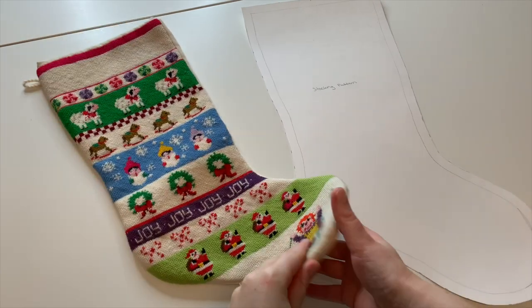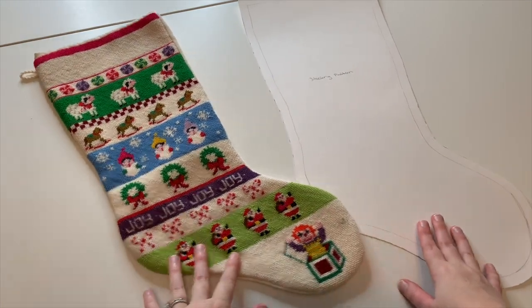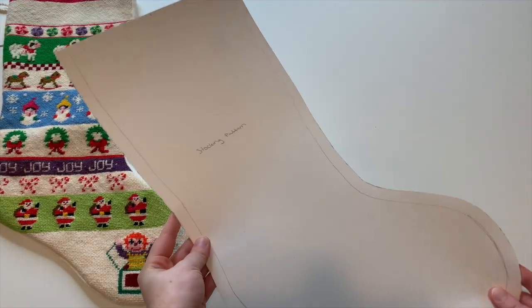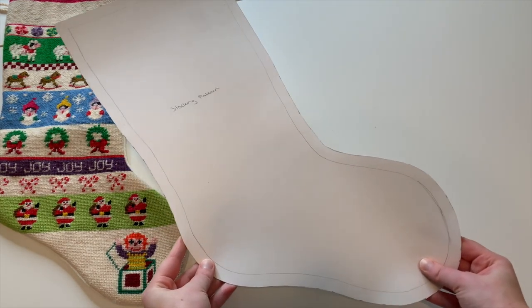The first step is to download and cut out the free stocking pattern provided in the description. I based this pattern off of a stocking that my parents had — I really like the shape and size, so I went ahead and created the pattern and then created the digital version for you guys.